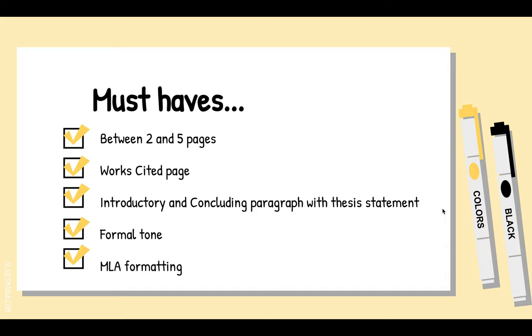You need a works cited page, and it's going to be an extra piece of paper — or another page if you're in Google Docs. So if you have a maximum paper of five pages, the works cited is on the sixth page. If you have a minimum paper of two and a bit, the works cited page is on the fourth page.